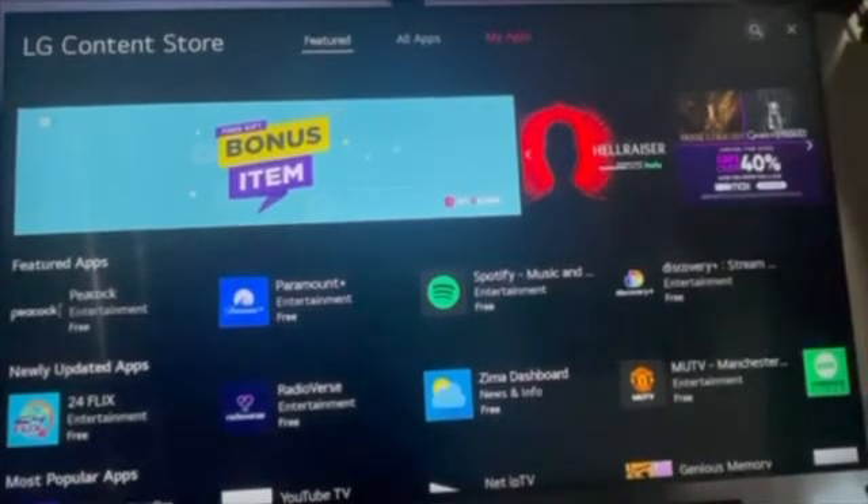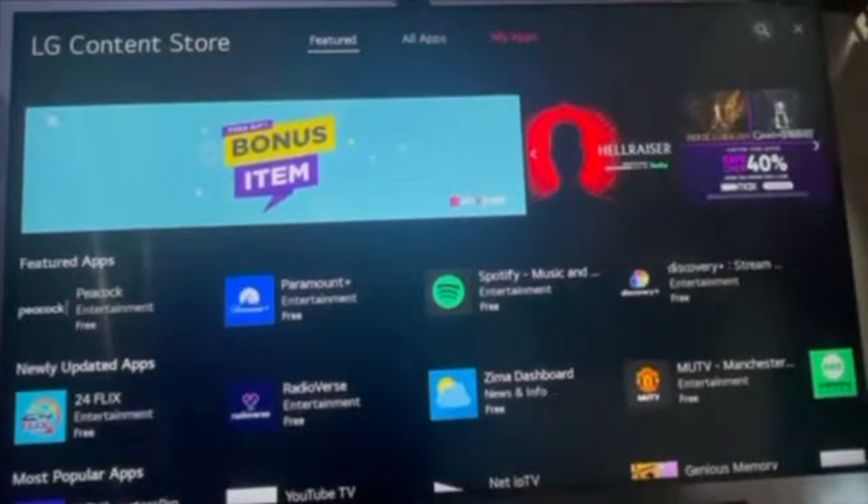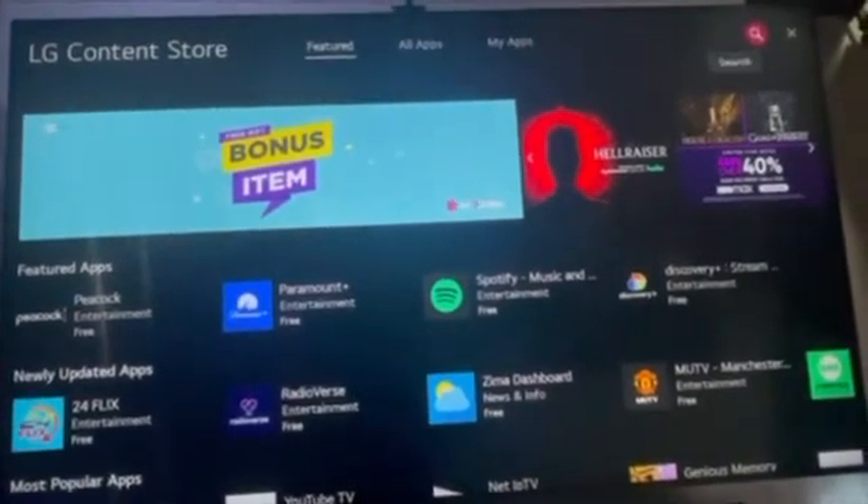How to install LUX Player on your LG Smart TV. First, go to the LG Content Store.